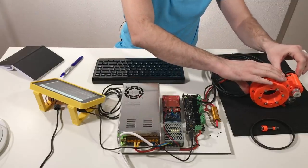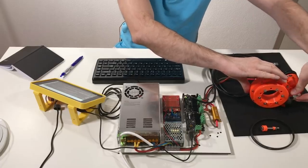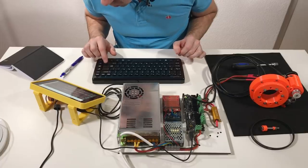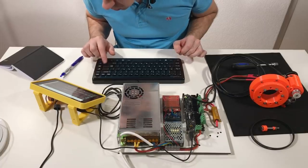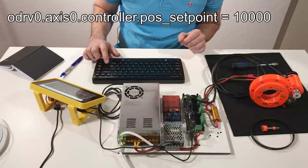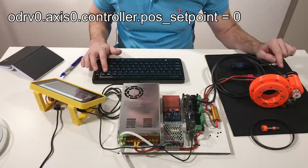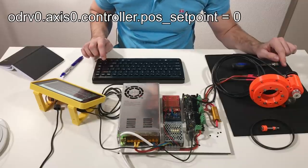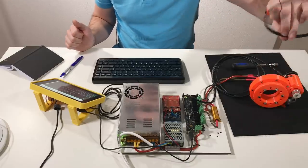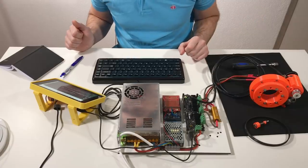The motor holds — this is a good sign. Now it's difficult to turn it. And now we can move it to another position. Let's set position to 10,000 — it moves. Set position to zero — it goes back. Perfect. So now I can reinstall the belt and check that everything is still working.